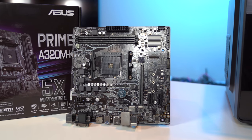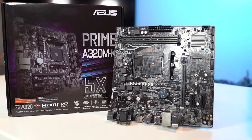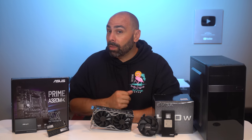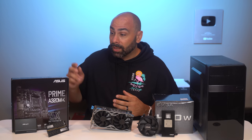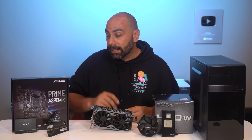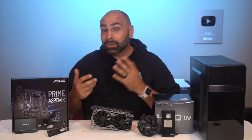We will be pairing our 3000G with the Asus Prime A320M-K motherboard. This is a very low-end A320 board. However, Asus and a lot of other manufacturers are starting to ship these boards with a BIOS that supports Ryzen 3000 series. You can tell when that is the case because they mark it as such on the box — two little stickers showing 2000 and 3000 compatibility. This means you don't have to update the BIOS when you get it, and it will support the Athlon 3000G right out of the box.